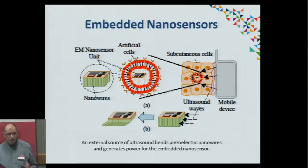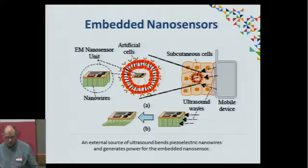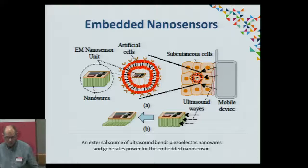We envisage using a portable ultrasound device that emits ultrasound vibrations into the human tissue. It reaches the nanosensors, and the nanosensors have these piezoelectric nanowires which, when bent, will generate small amounts of electric energy.